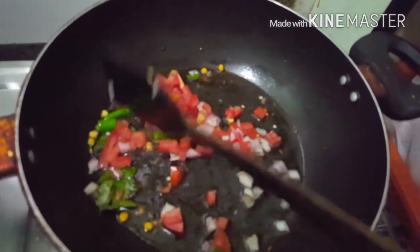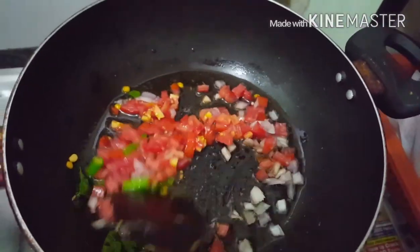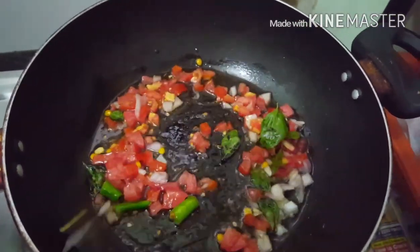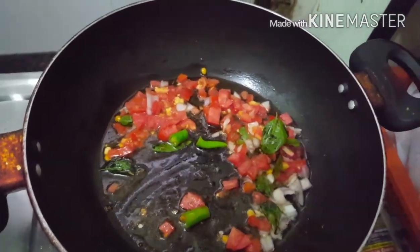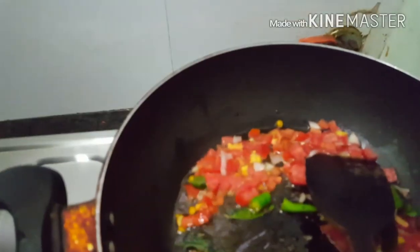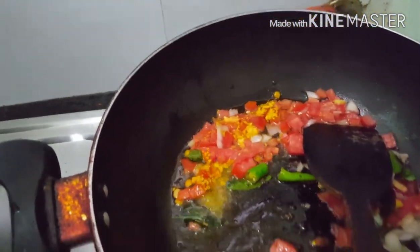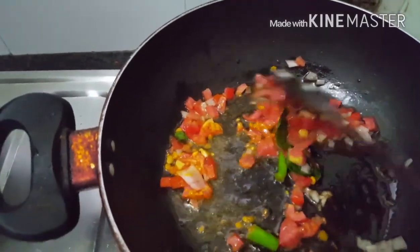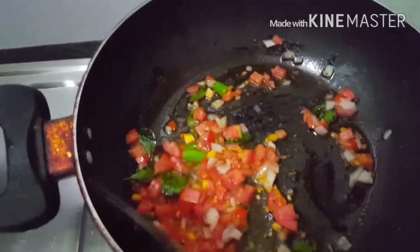Now add tomato and onion which are chopped before. Let them cook for some time. A small amount of turmeric powder is very healthy in our dishes, so just add a little bit of turmeric powder into the vegetables and stir them well and allow them to cook for some time.